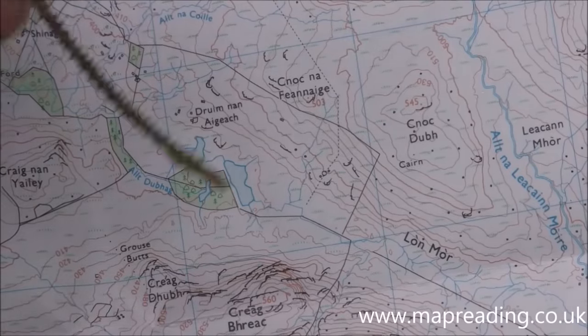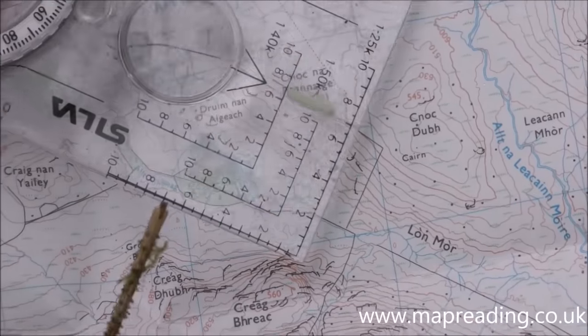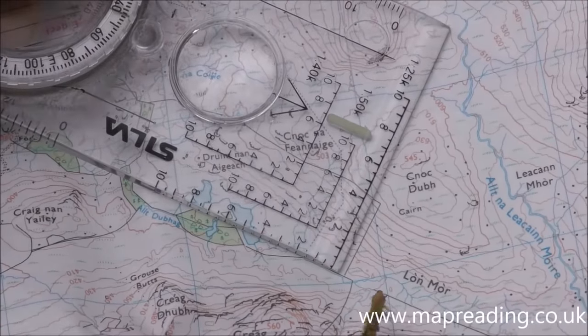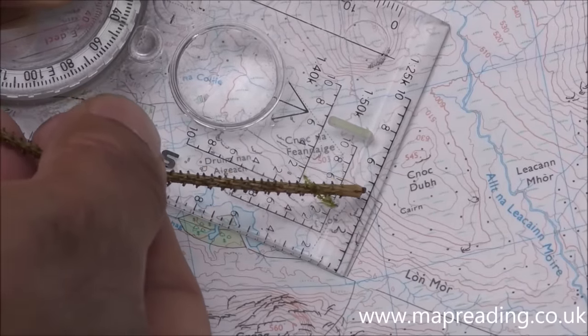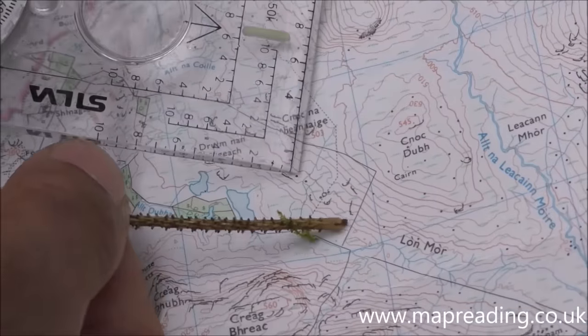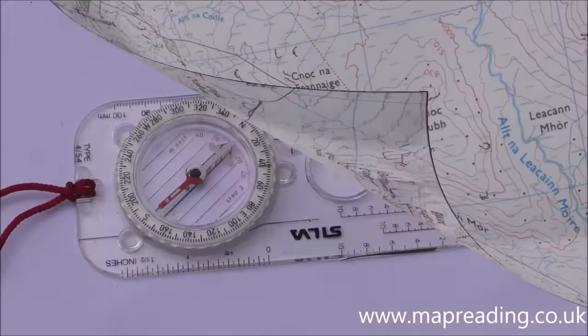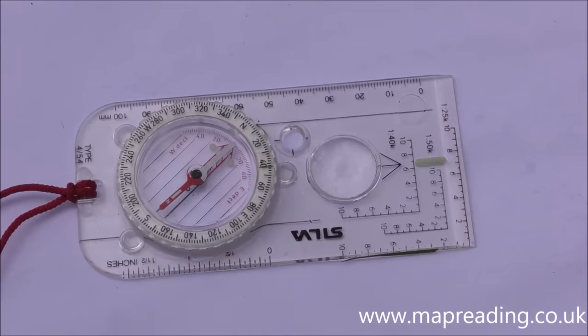If you wanted to know how far it was from this wall corner here to the wall junction there, all you do is place the Romer scale along the wall and read the numbers — it shows this wall is 425 meters from the junction to the corner. You can also use the Romer scales for taking very accurate UTM coordinates or grid references if you're in the UK.